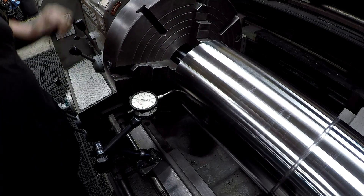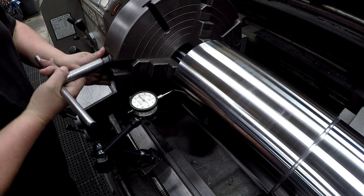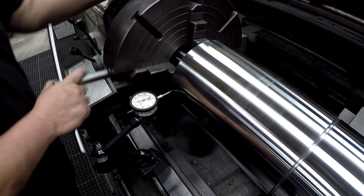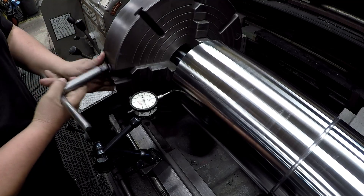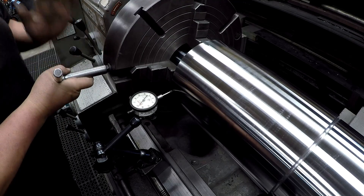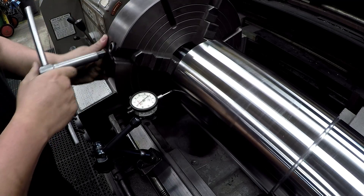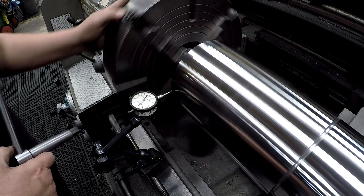About 90 thousandths. Alright, one thou.